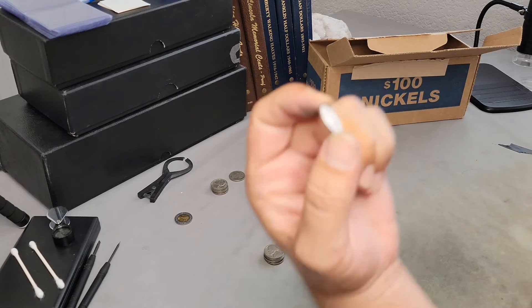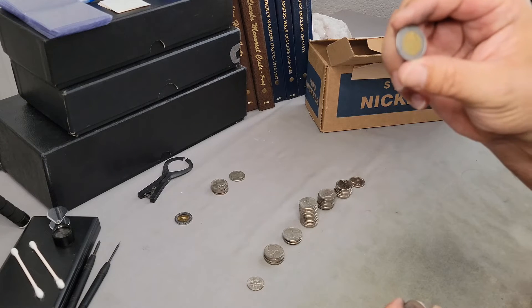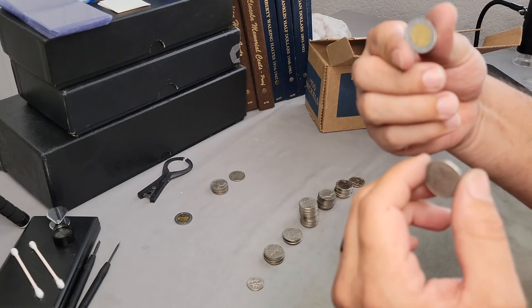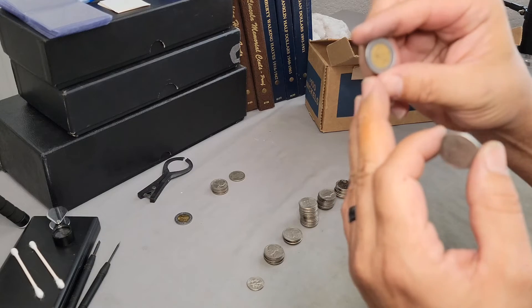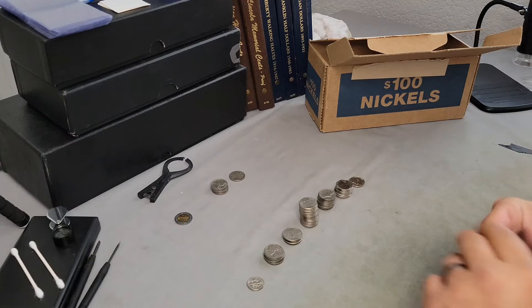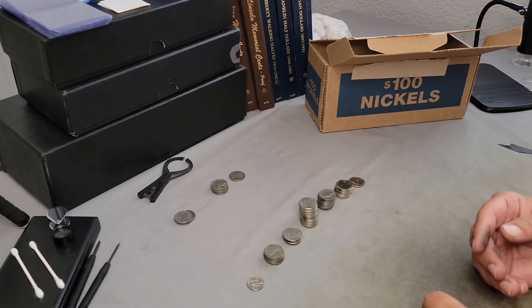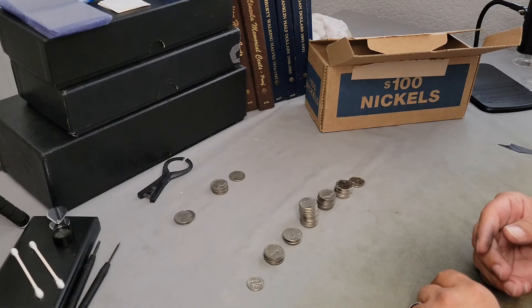I can't believe I didn't see that dime when we were splitting the rolls — which is good because we also got a foreign coin from Mexico and a Canadian five-cent piece. I thought I was out a total of 15 cents, but the dime makes up for it. So now I'm only down five cents out of this box so far.